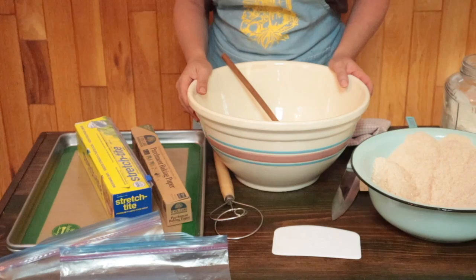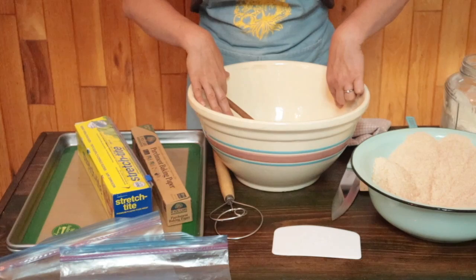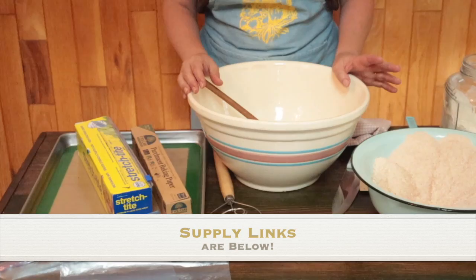Now let's go over the supplies that you need to make your first batch of freezer bread dough. You need a freezer of course, because this is a freezer recipe, but the next most important piece of equipment is an extra large mixing bowl. Eight quarts is a good size — you need something that has enough room at the top so that when you're mixing the dough the ingredients don't spill over.